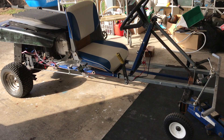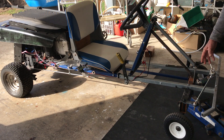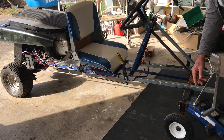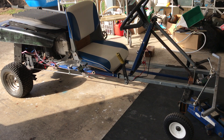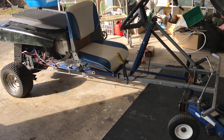Here's the mower to buggy project version 3. I've had lots of trouble with the steering mechanism and I've ended up with these very small wheels. They seem to work okay. Steering articulation.